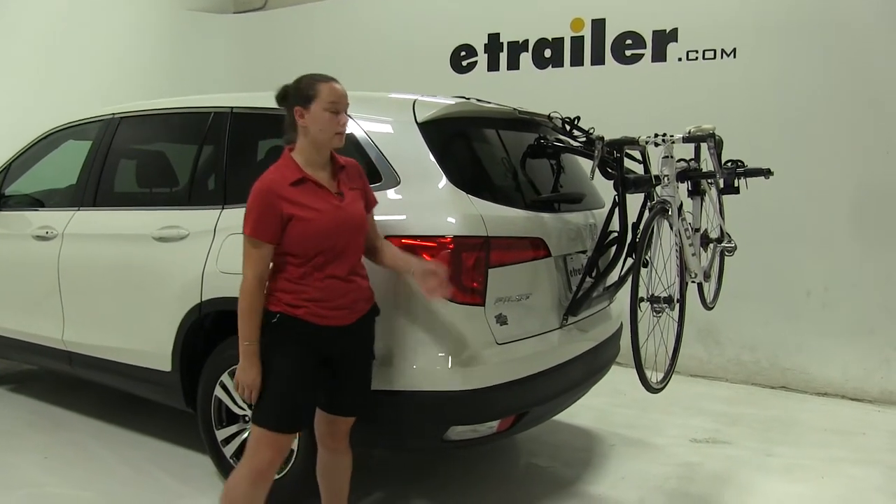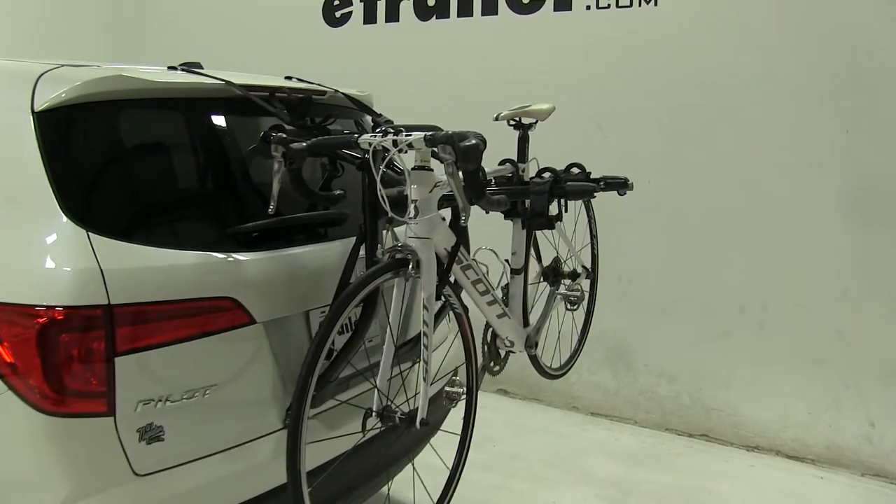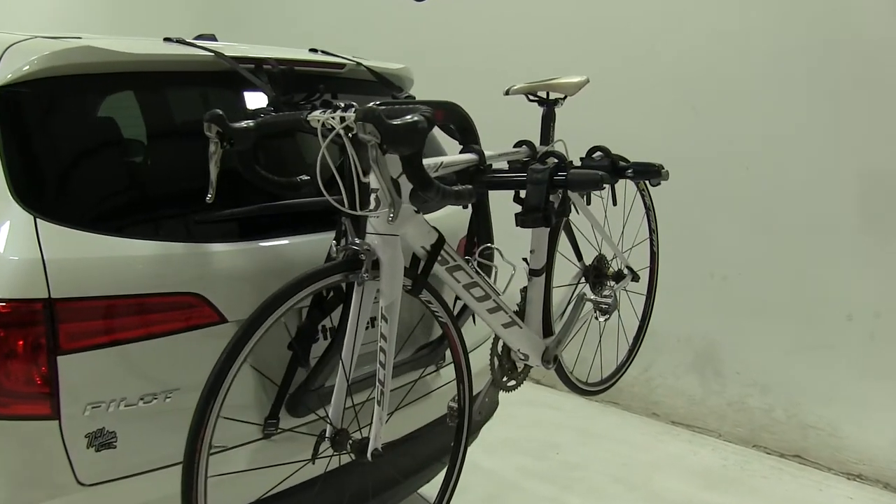Today on our 2017 Honda Pilot, we're taking a look at the Yakima Fullback trunk mount 2 bike rack. That part number is Y02634.